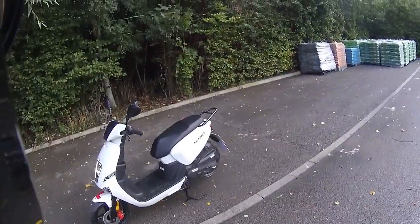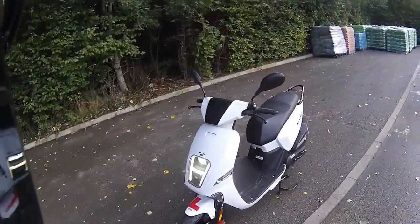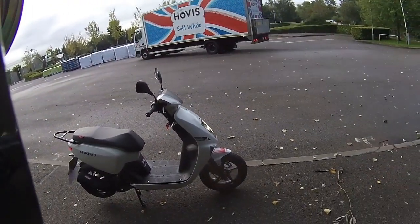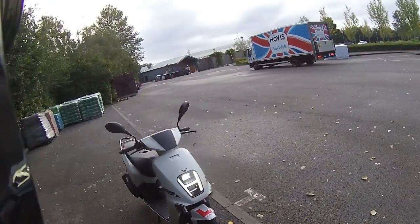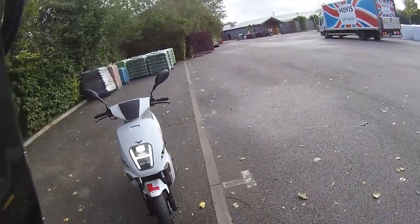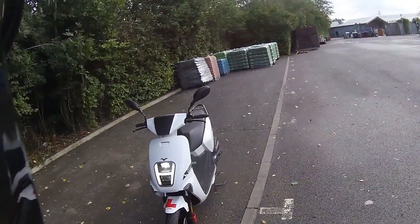Good morning and welcome to Eclipse Motorcycles. Today we're ride testing the Nano 50cc scooter. There are nice white panels on the side displaying the Nano branding. We've got it running to show off the LED H headlight at the front — dip beam at the top, main beam just below, with a white daytime running LED H making other road users aware of you.